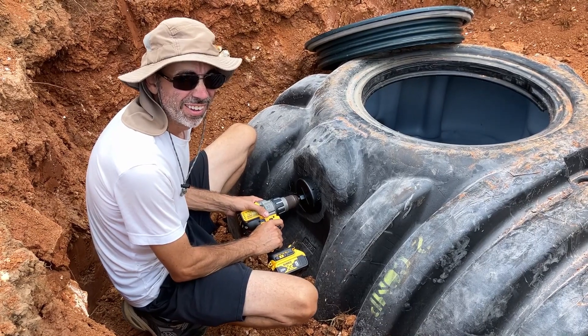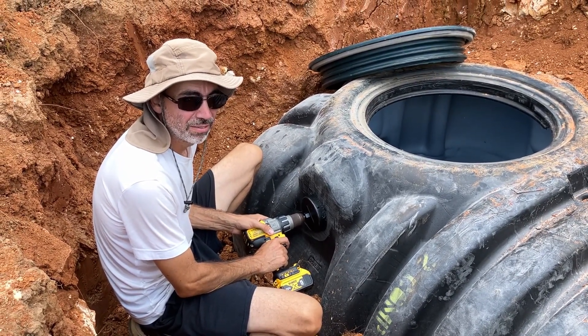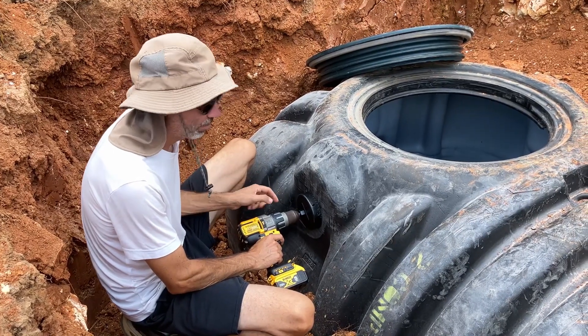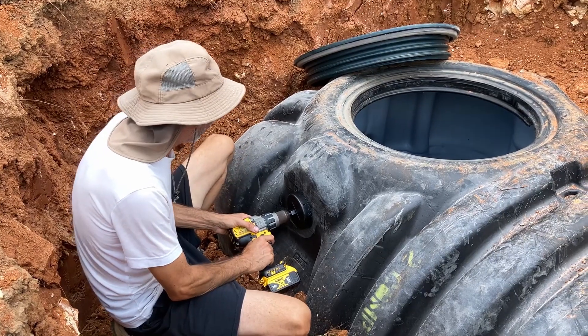It's a hole saw. It was $15 at Harbor Freight. It came with like 15 other hole saw sizes. I'll say that's a good deal once I see that it actually cuts. It will.